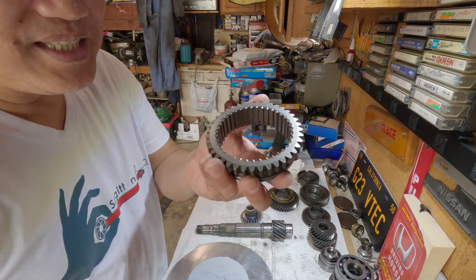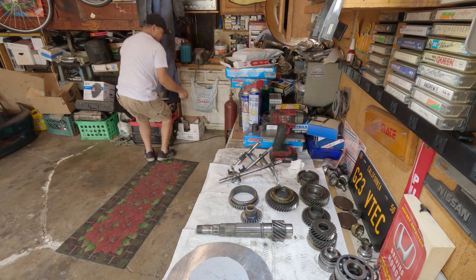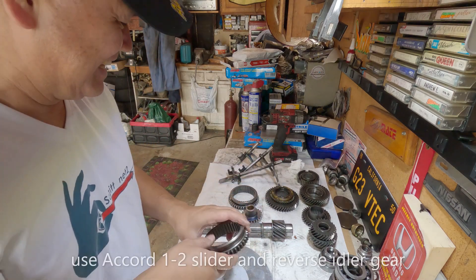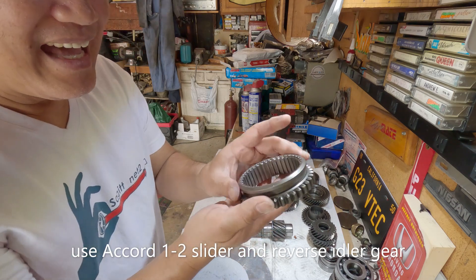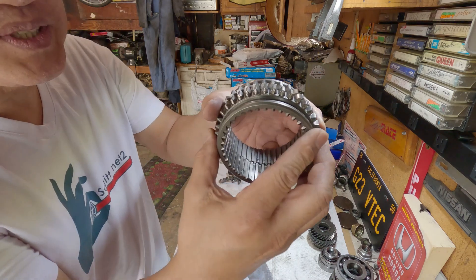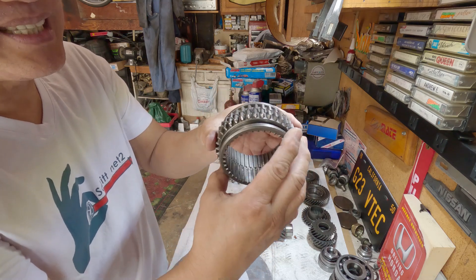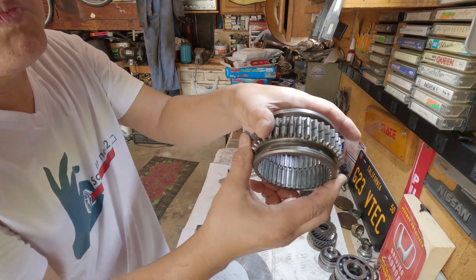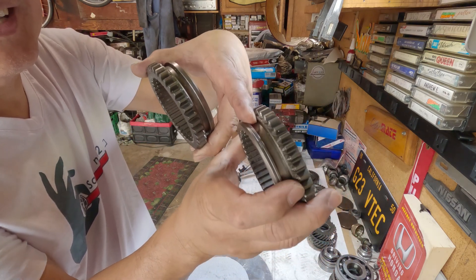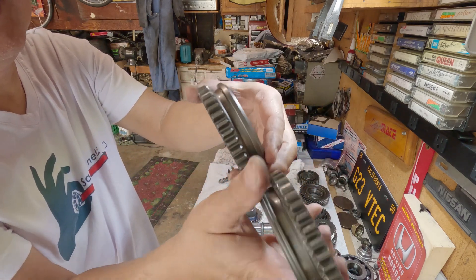I thought about modifying a part from a Honda Accord and Prelude — it's almost the same. It fits on the hub and everything, and on the outside it's a perfectly match, except for the fork. The Honda Accord's fork is much thinner or smaller. You can see the difference.